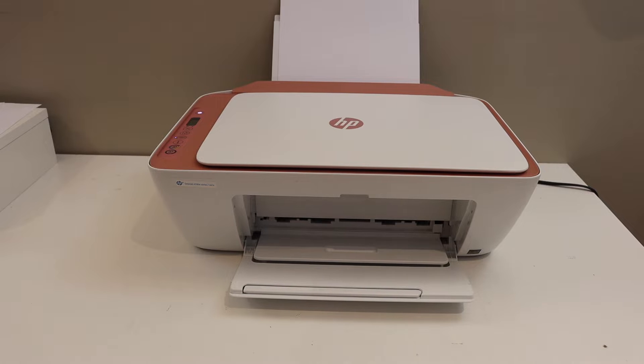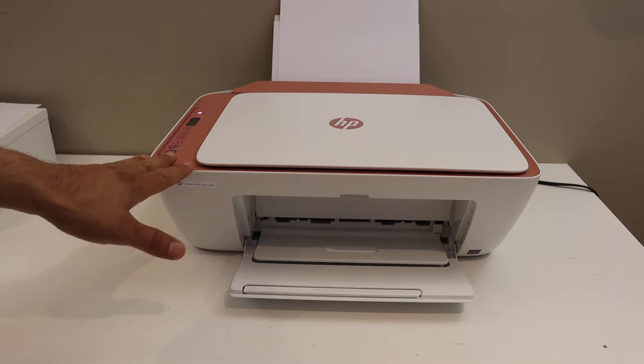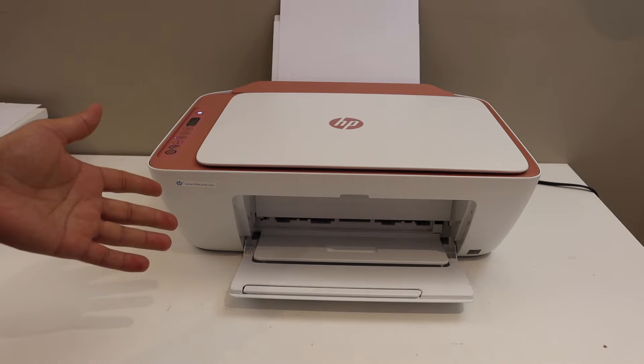Today's video is regarding the HP DeskJet 2723E printer. I am going to show you how to do the Wi-Fi setup, how to connect it with the Wi-Fi network of your home or office so that we can do the wireless printing and scanning.